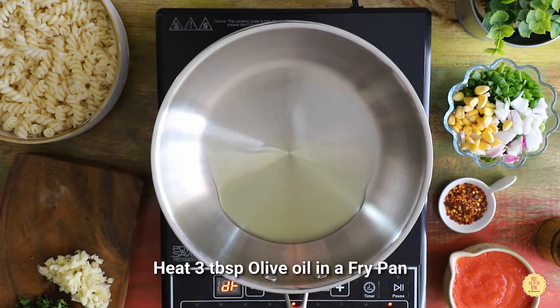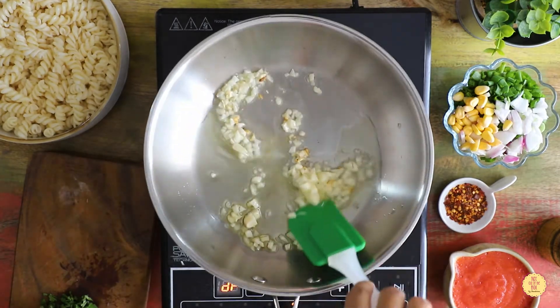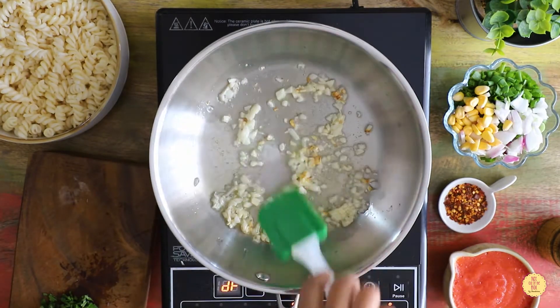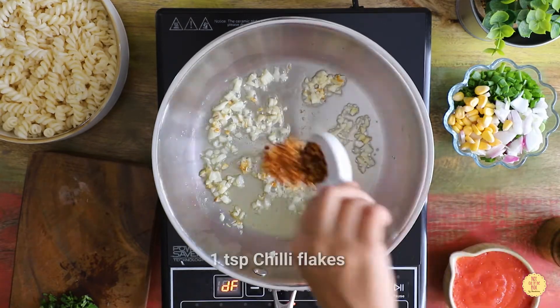Heat oil in a pan, add the chopped garlic, and sauté over medium heat. Now add the chili flakes.